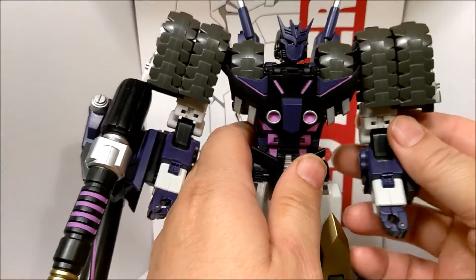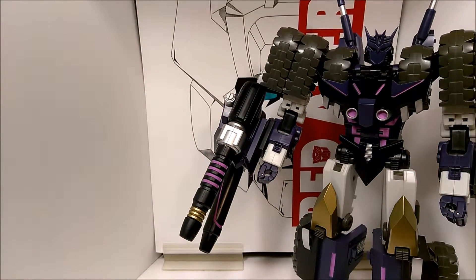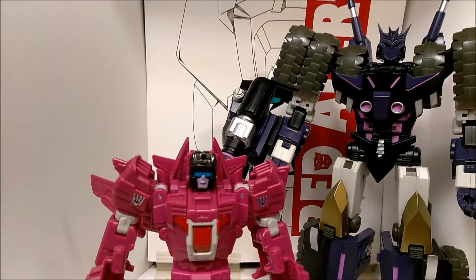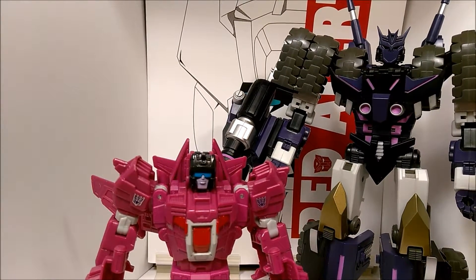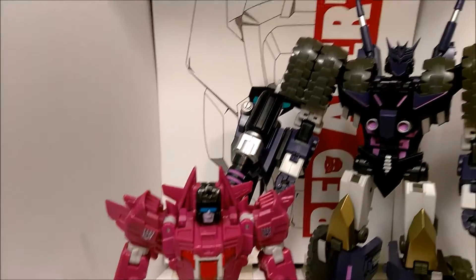All in all, this guy is outstandingly big. Let me get a couple of size comparisons in here real quick. He's kind of sucking up light — I know he's so dark. Here he is with a Titans Return Deluxe Misfire. I use Misfire because he is in a few of the More Than Meets the Eye comics. Tarn does only come up to about Misfire's waist — right there. That's how tall he comes. Pretty cool.